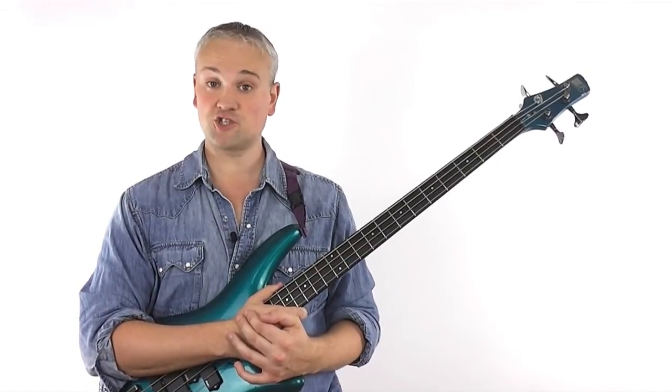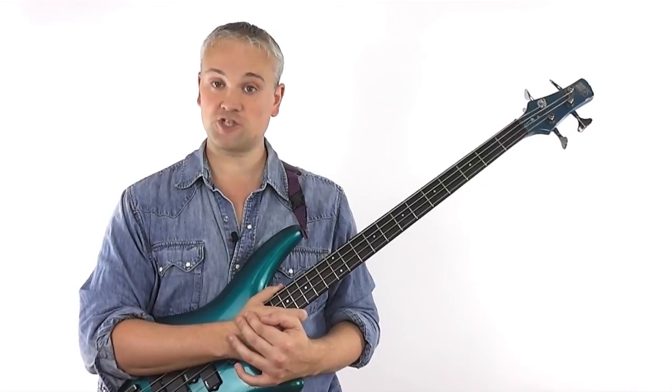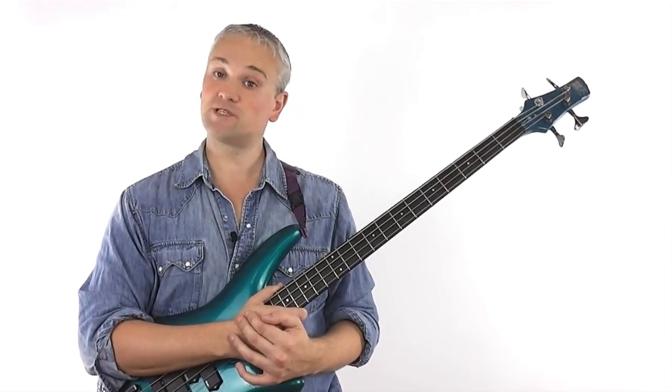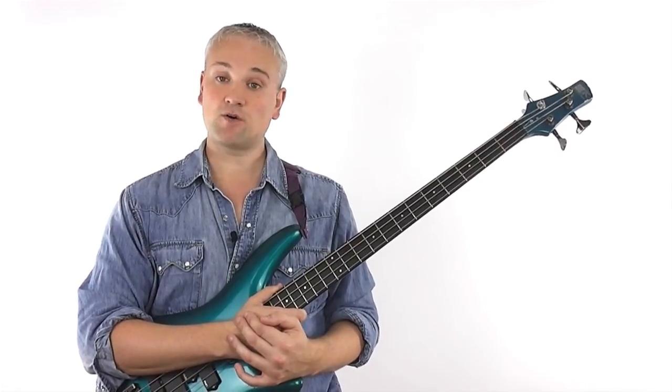I hope that helps a little with making these position shifts. Please like this video and subscribe if you're watching this on YouTube. And if you're on my website, www.talkingbass.net, please subscribe to keep up to date with new lessons and articles as I release them every week. See you later.